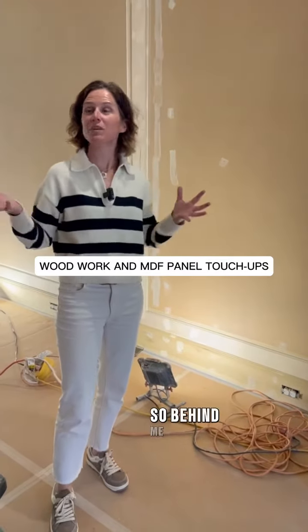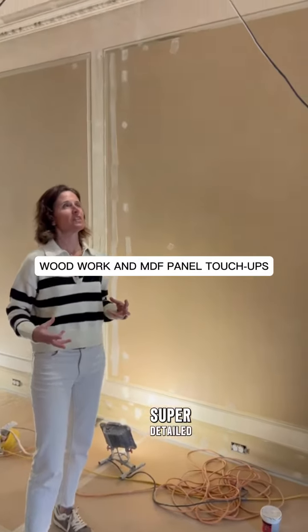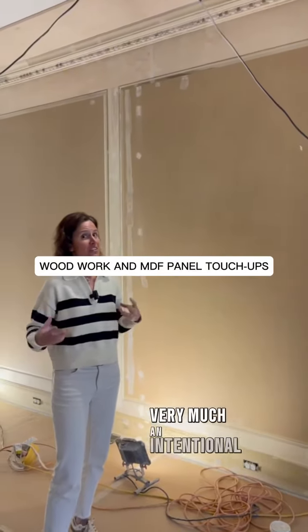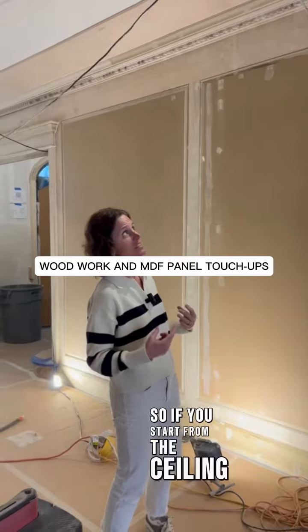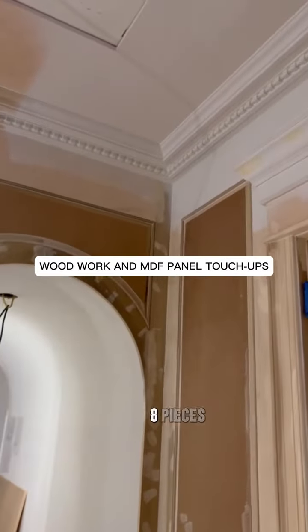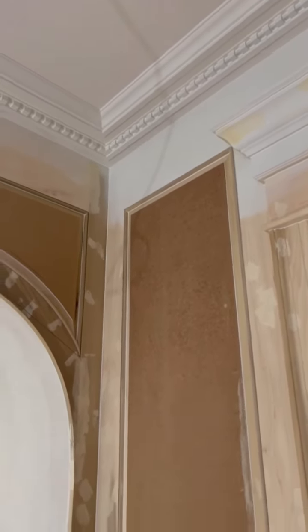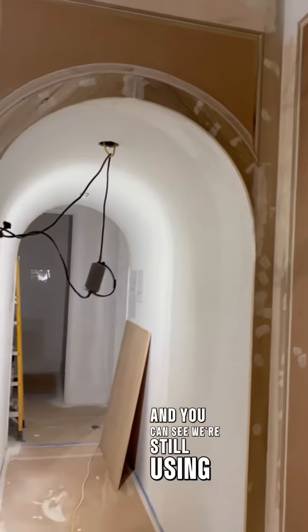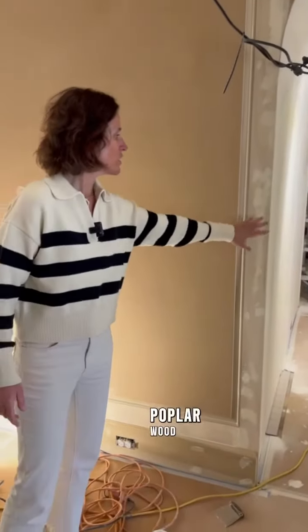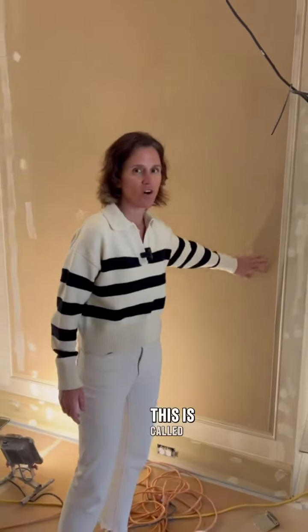Behind me you can see all of this amazing molding — super detailed, very intentional molding. Starting from the ceiling, you can see maybe six to eight pieces of wood that work their way down to a paneled system. We're still using wood — poplar wood — here, and then a molding. But this is different; this is called MDF.